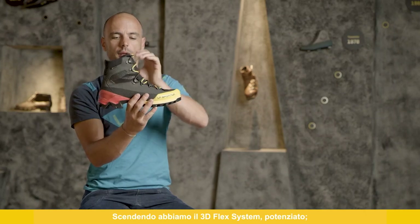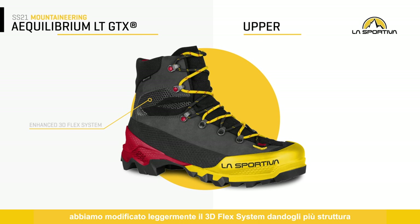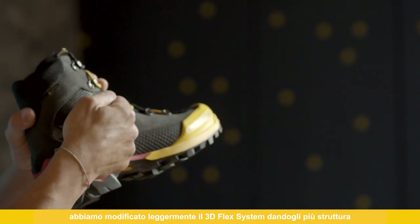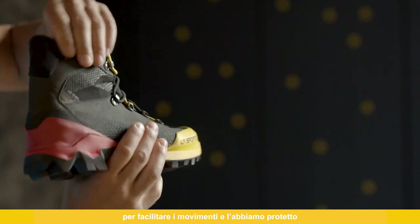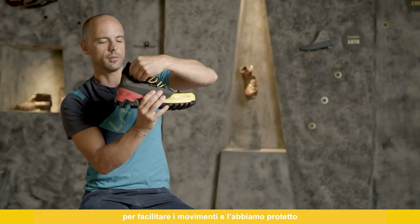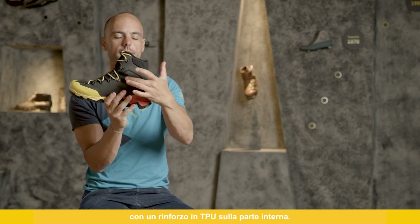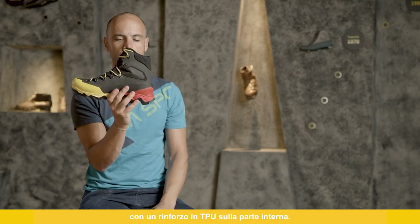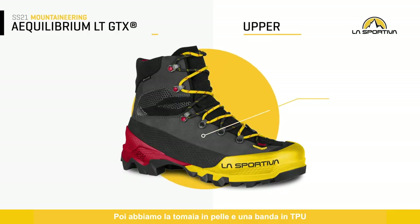Coming down we have a 3D flex system — it's enhanced. We modified the 3D flex system a little bit, giving it some structure to lead the bending, and we protected it with a TPU shield on the inner part.